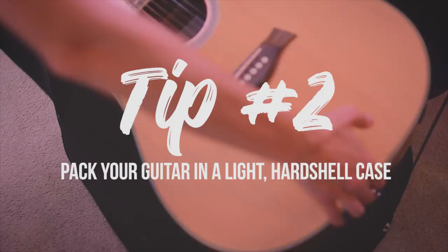Tip number two: pack your guitar in a lightweight case but with a hard shell and a velvety soft interior. You definitely want a case that isn't going to be such a burden to carry depending on how much luggage you have with you.